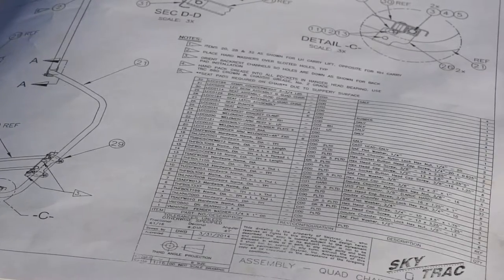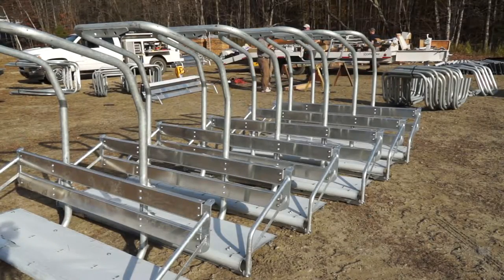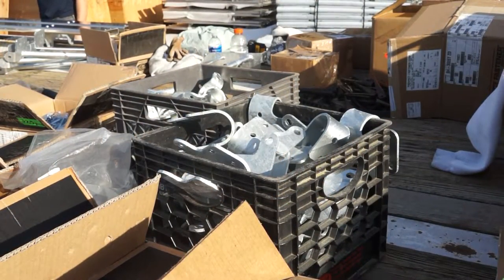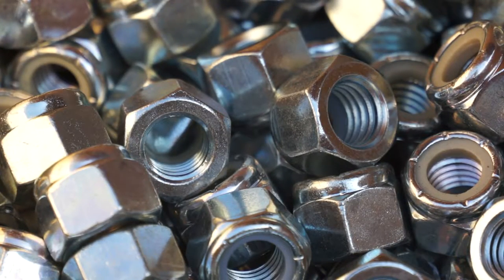One of the things that SkyTrack brought to the table was a simplicity of design that was elegant. This lift features nothing but off-the-shelf available products, which is invaluable in a business that operates over holidays.